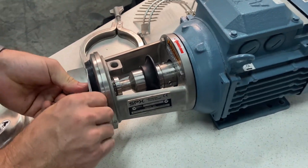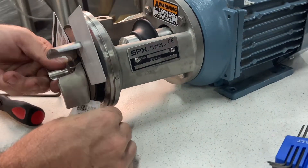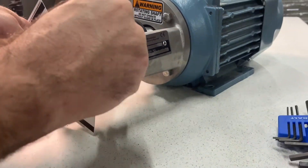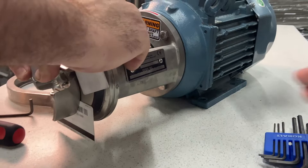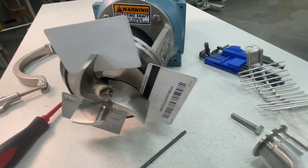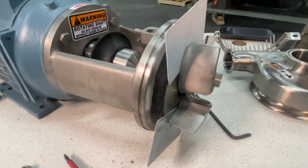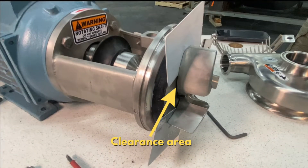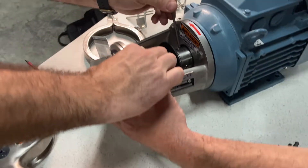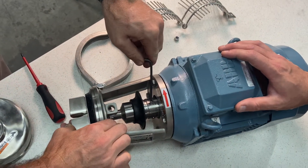What we're going to do is take either three gift cards, credit cards, or something with similar clearance, and put those on each wing of the impeller. We'll hold that down in place and then come back and tighten the set screws on the stub shaft.